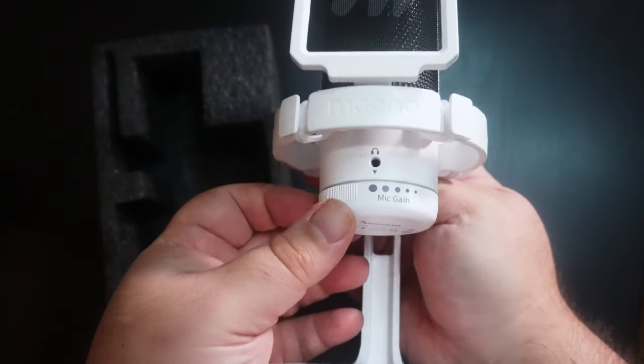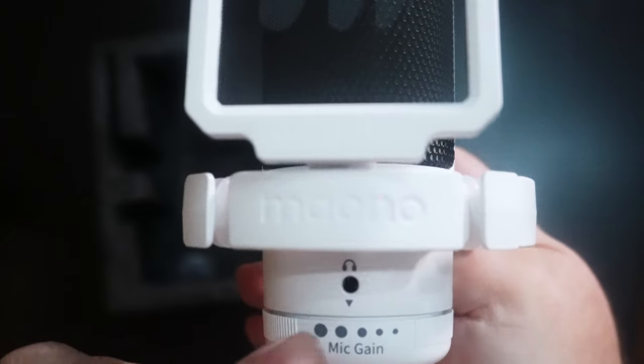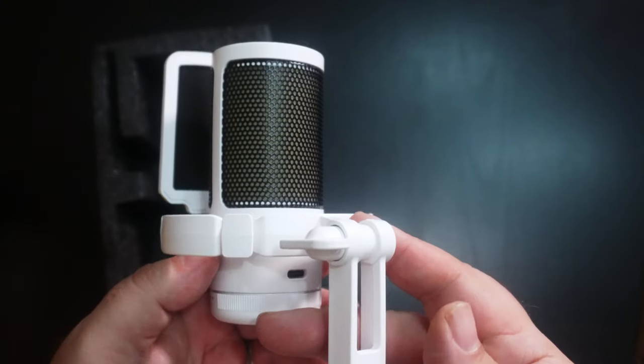In my hand, the whole thing overall is very light. You've got your mic gain here on the bottom — it's a very nice smooth knob, feels very light, and it goes pretty much all the way around either way. On the front you have your headphone jack, and on the back your USB-C port. There's a nice little spot in the stand to fit the cable through, but again, don't use the stands.